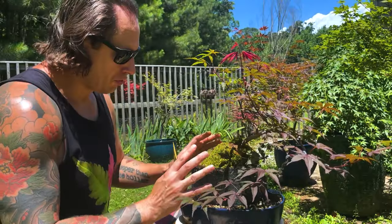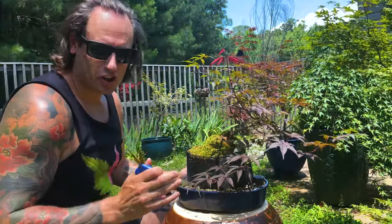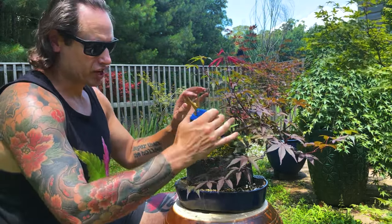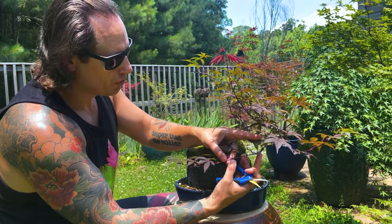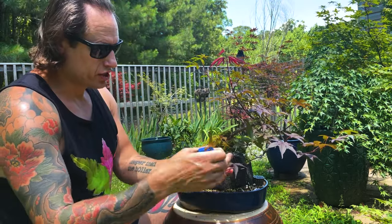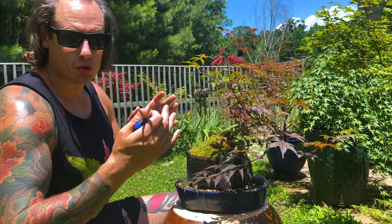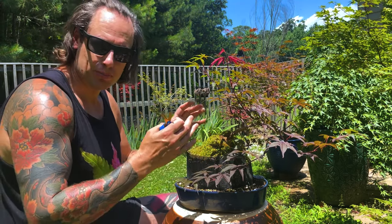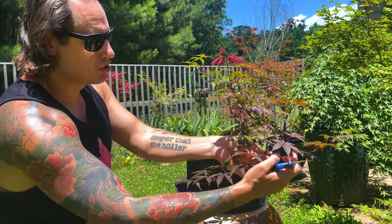Here we are with our root over amethyst tree bonsai. We want to continue increasing the ramification on this young tree so we are going to defoliate this as well. This tree is much younger than even that yama momiji we just finished with, but we're going to do this defoliation process because this specific seedling tends to have very vigorous shoots. You can see there's a shoot right here that's probably over two, almost three inches long. When we allow these to elongate excessively they can stretch out - it has some of those blood good traits so it tends to have large leaves and elongated shoots. I've got a couple pieces of wire and I've shaped these branches as they've extended in the spring.